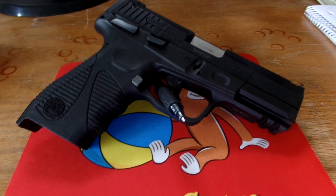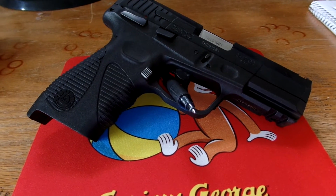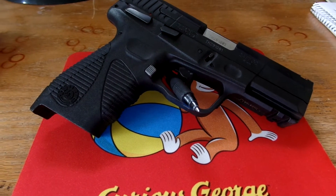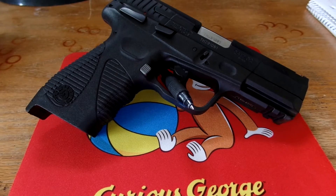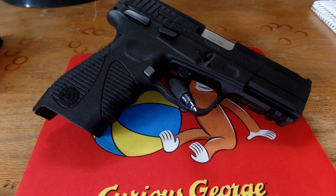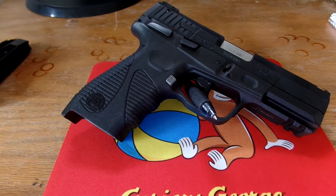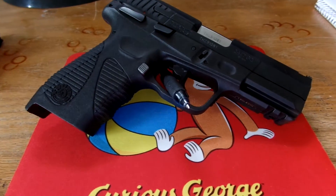This 9mm is made by Taurus. It has a capacity of 17 plus 1 in the barrel. It weighs 28 ounces. The barrel length is 4.2 inches, and the total length of the gun is 7.28 inches.